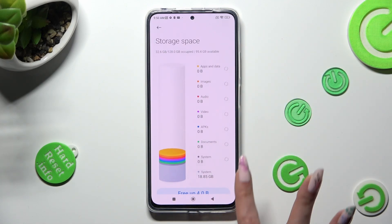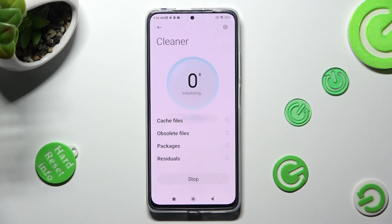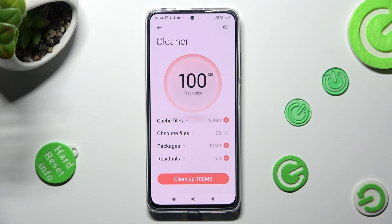Scroll down and tap on Free Up. Following that, after a couple of seconds, click on Clean Up at the bottom and wait.